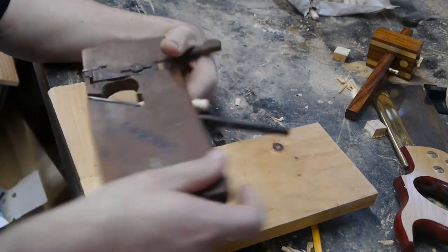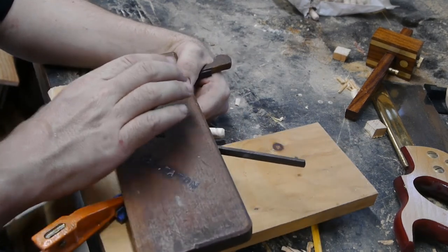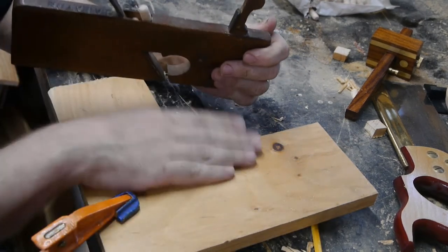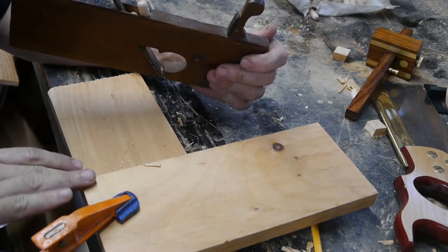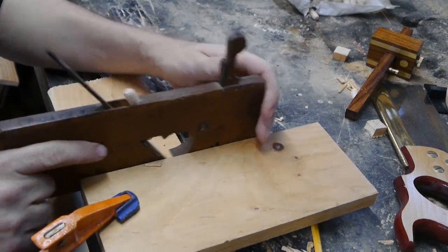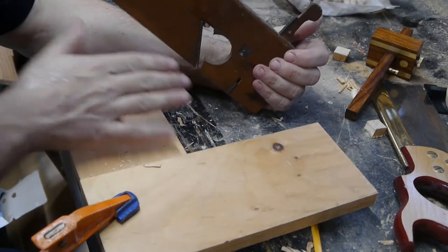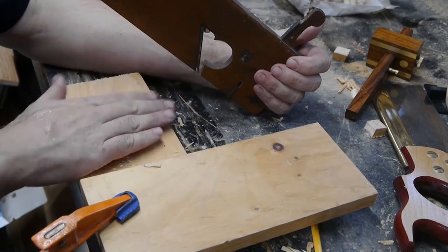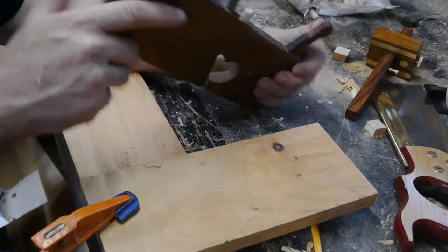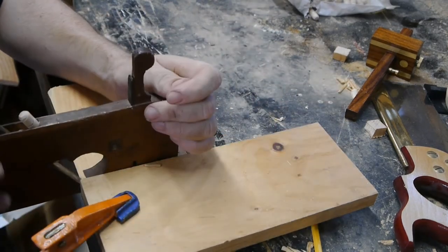So how this works is I've got a depth stop, I've got the knickers on the front, and I clamp the straight edge to my board I'm putting the dado in. You set these to just nick the wood and pull back a couple times against your straight edge. That cuts the fibers of the wood because we're going across the grain. Then you'd adjust your plane iron depth and cut across.